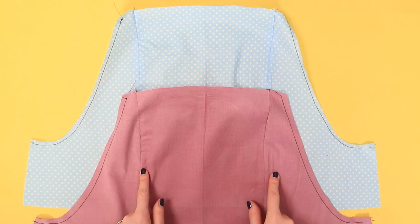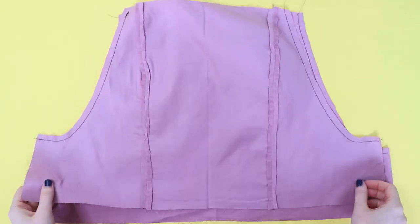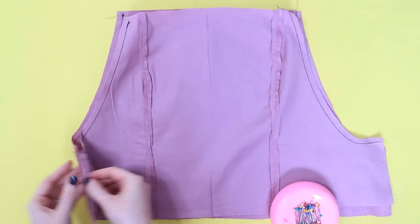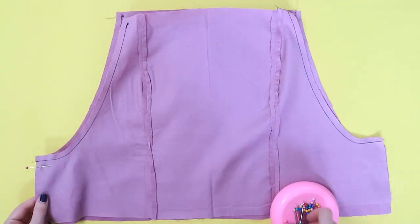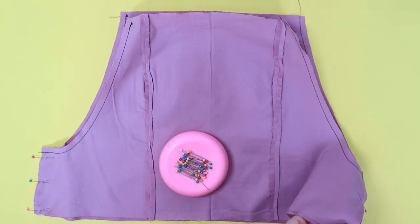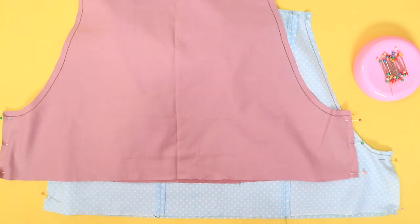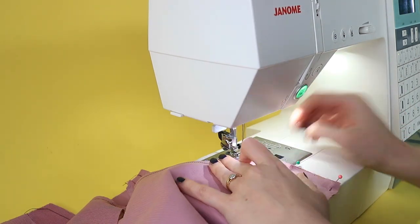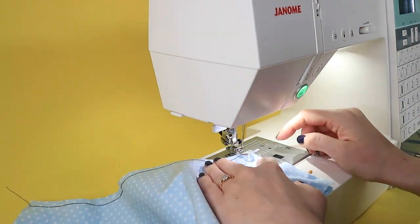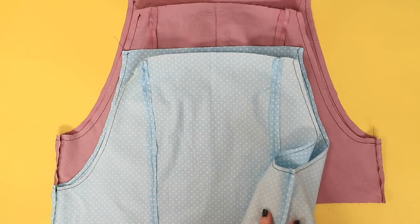Now we're going to attach our front bibs to our back bibs. Lay the front bib over the back bib so the right sides are together. Pin together at the side seam, matching up the corners and the notches, and then repeat with your lining. Now stitch the seams that you've just pinned. If you used a regular sewing machine, trim the seam allowances and press them open or towards the back.